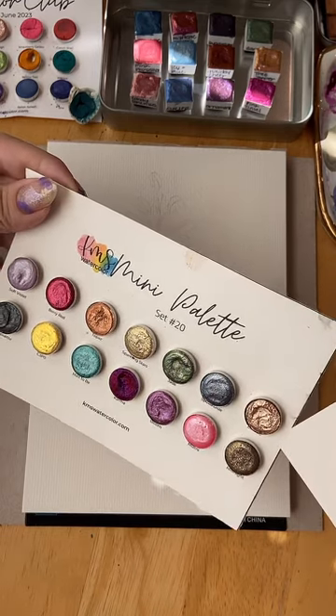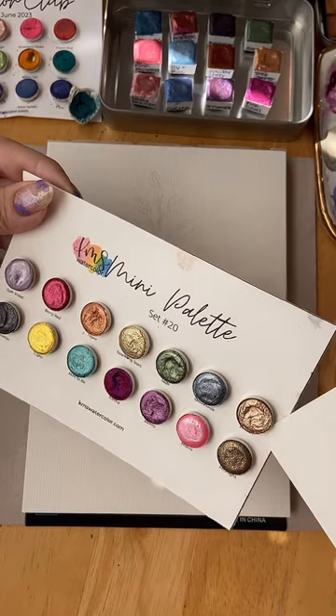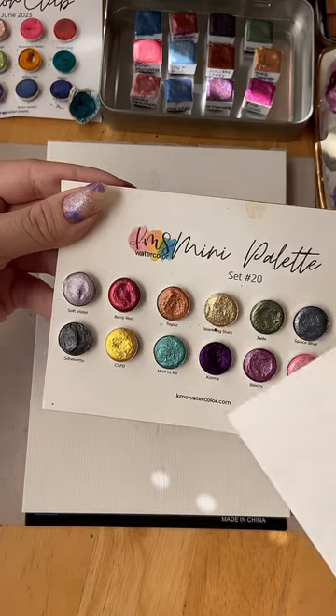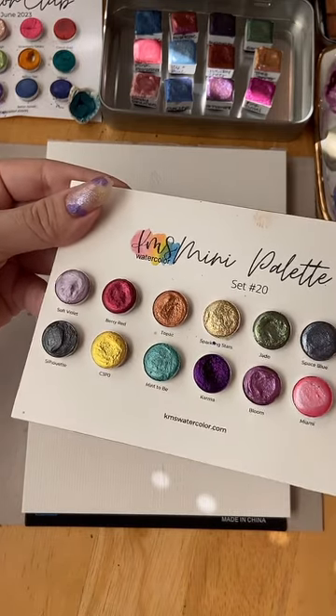Tree Topper was a color from her advent calendar last year, so she might release that as a holiday special this year. KMS has a really cute palette — you could choose jade, which would be pretty even for the tree; there's also bronze, which would look good. There are lots of options — you could do a mint and soft violet combination that would look really pretty.